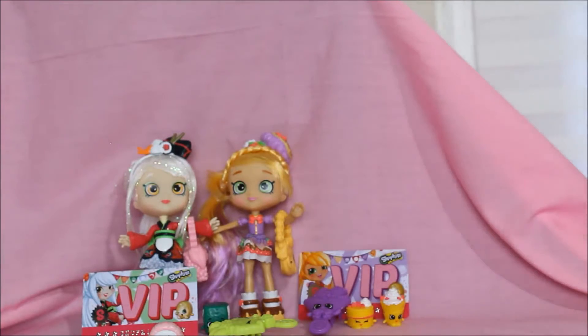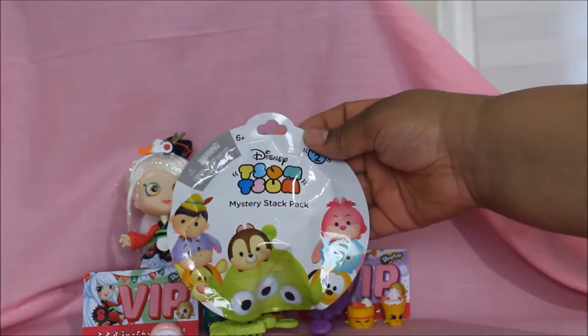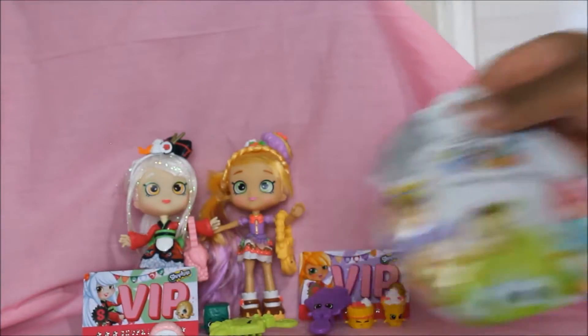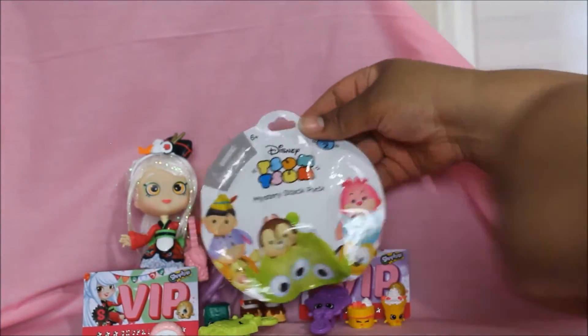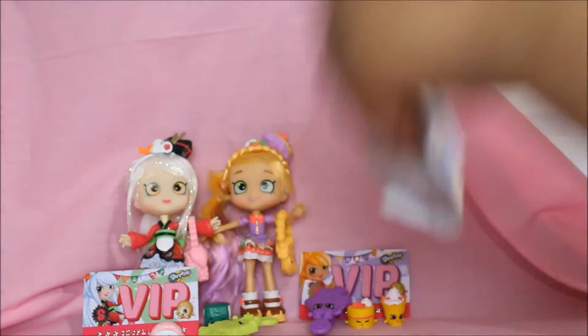Okay, now let's get to the Disney Tum Tums mystery packs — we have three of them. Let's see if I can open it without scissors... nope, I need scissors.